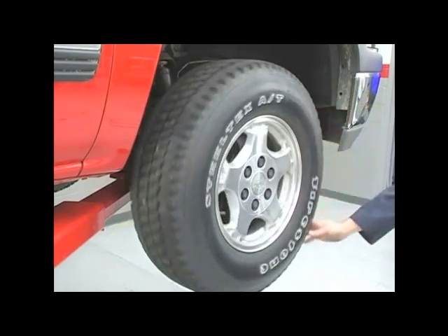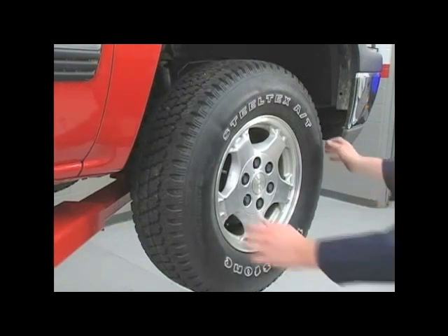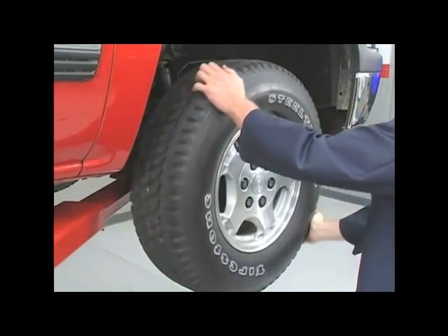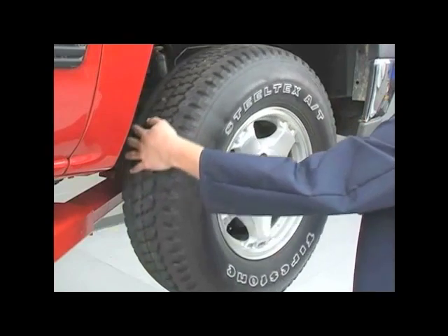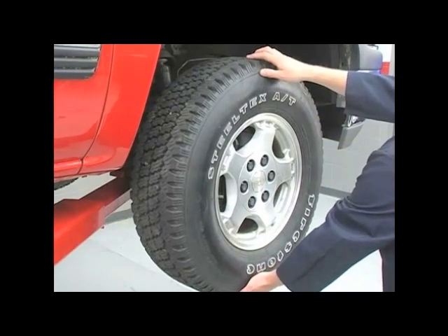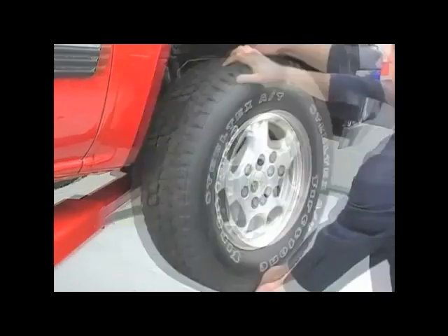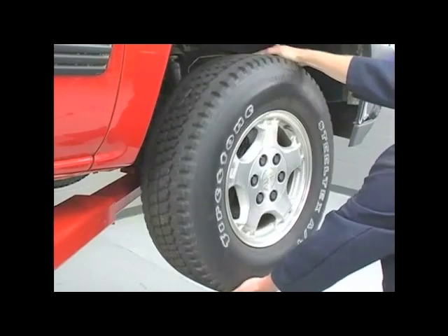Grasp the wheel at the 9 and 3 o'clock positions. Push while oscillating, and also pull while oscillating the wheel. Perform a second check following this same procedure, grasping the wheel at the 12 and 6 o'clock positions. In addition, listen and feel for roughness.